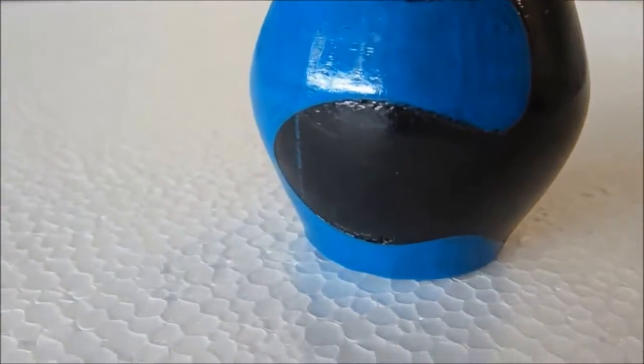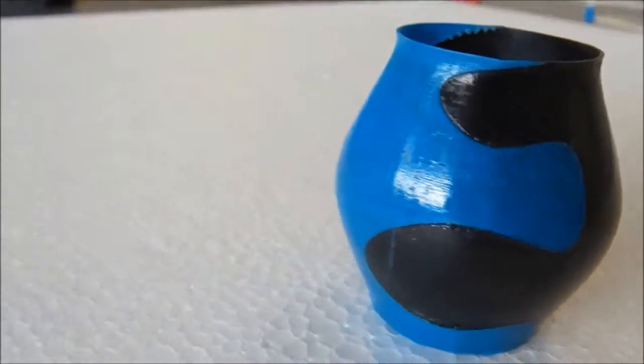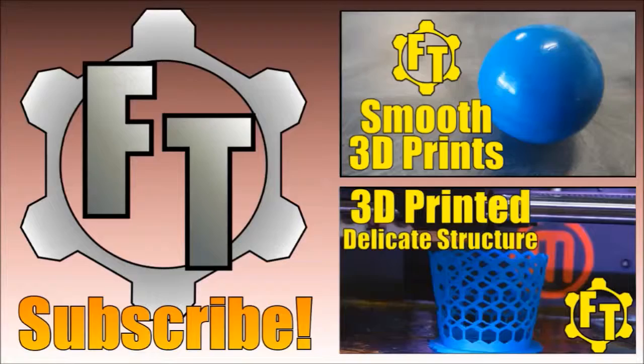And hey, if you subscribe to my channel, you'll get free updates on all my projects. Check out the description for links to my profiles on Instructables, Facebook, and other places. Keep building, and I will see you next time.